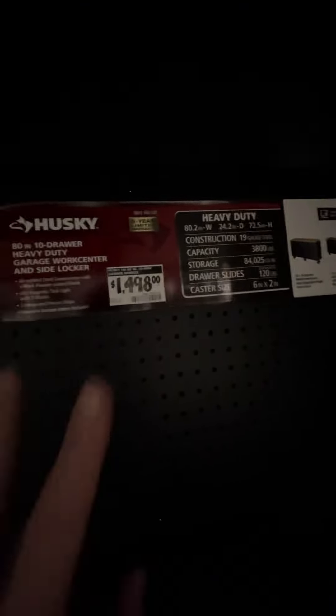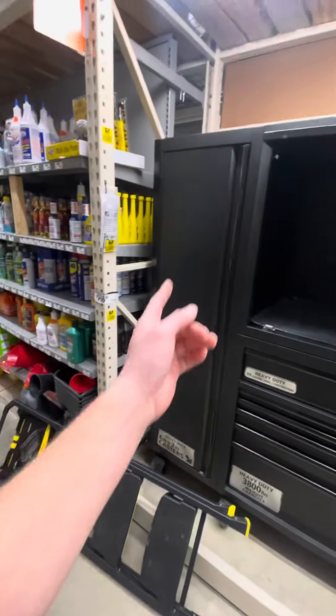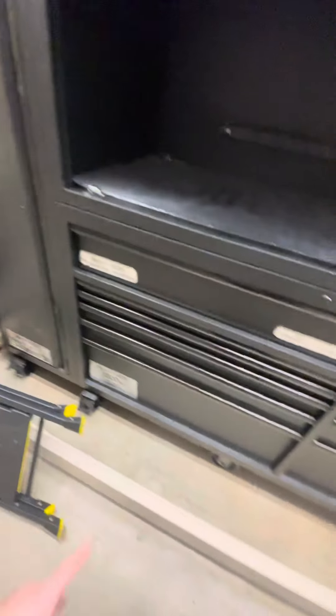This is pretty cool though — it's not like real heavy duty, but for the price I think this rivals the General series in a way. You're not walking out with the General series three for under like two grand with the hutch, everything, and the locker. So saving $500 to get this might be worth it. It looks so cool though — I love the flat black.